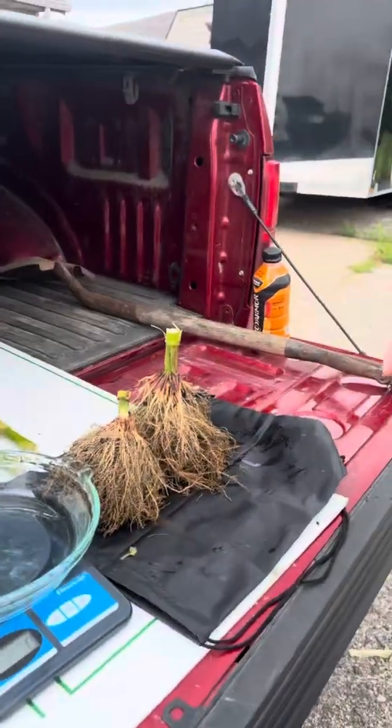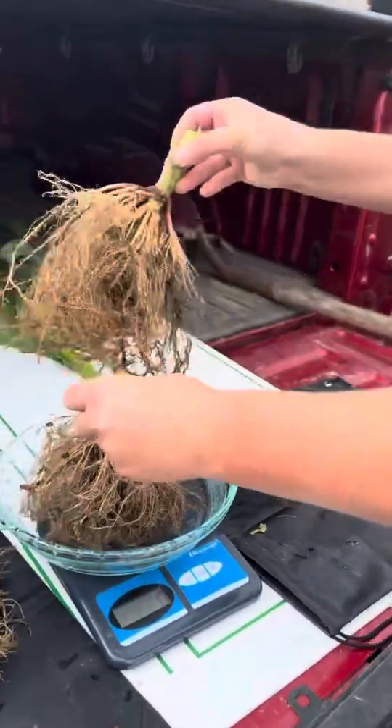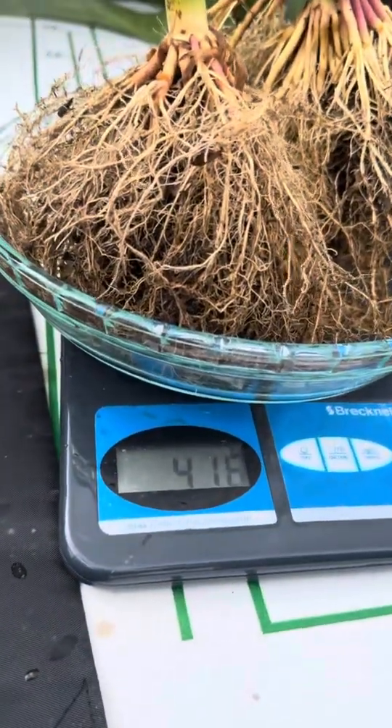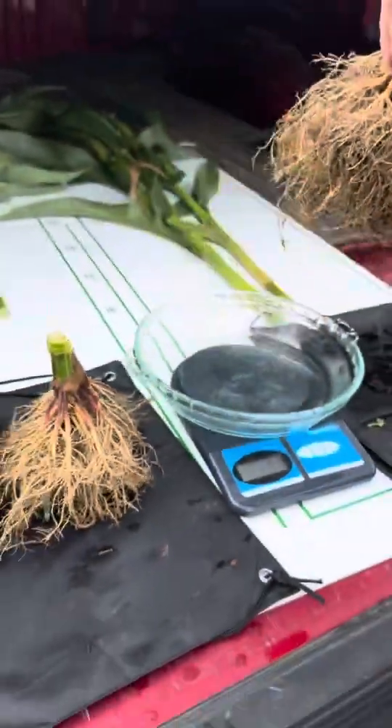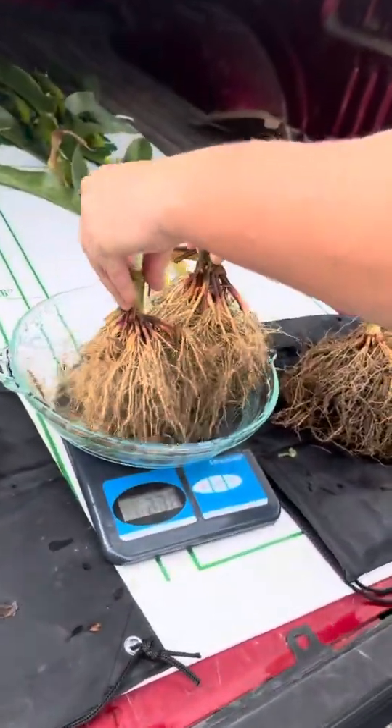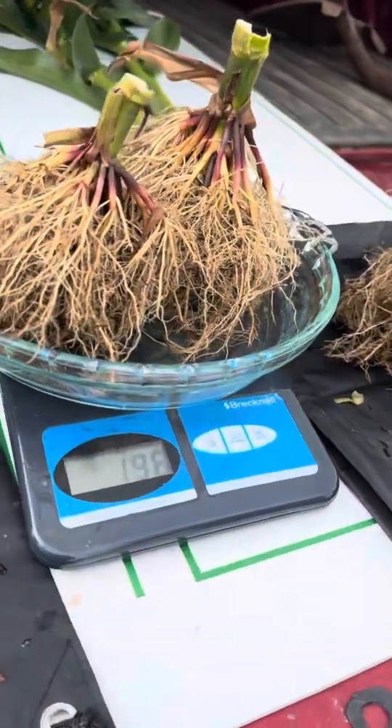Jenna's going to weigh them. This is the treated — we're at 416 grams. And this is the untreated — we're at 196 grams.